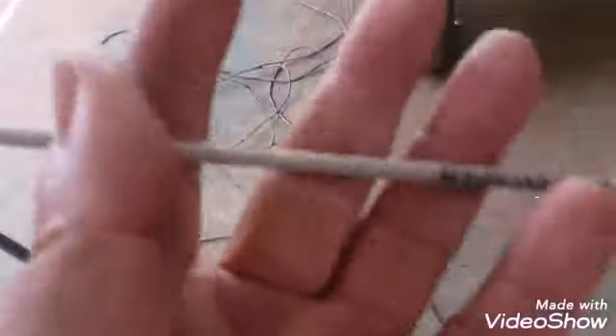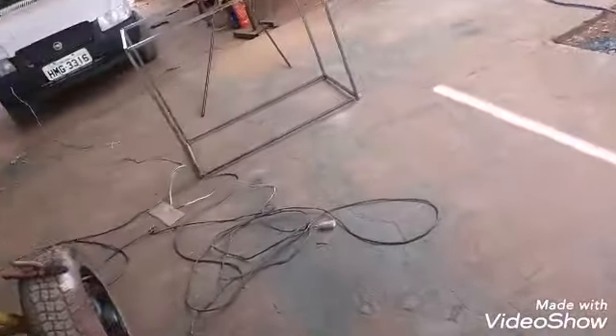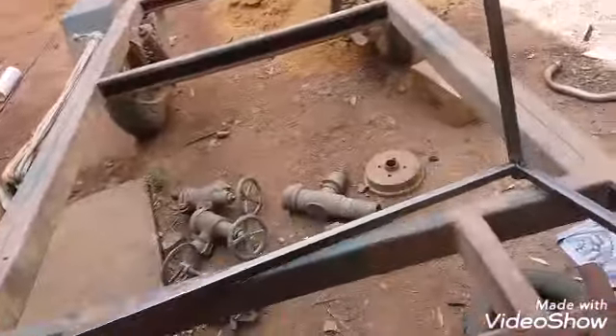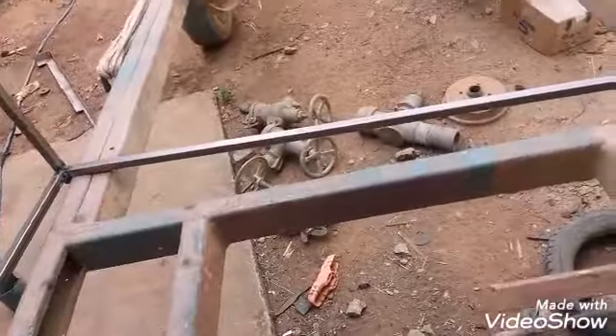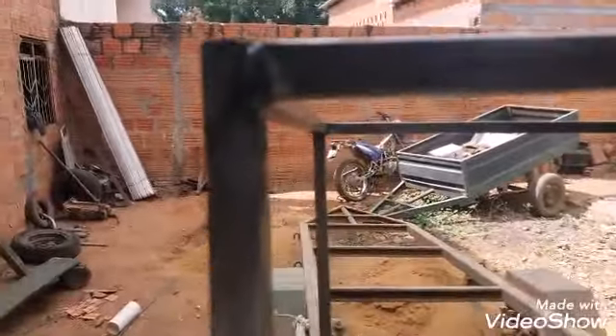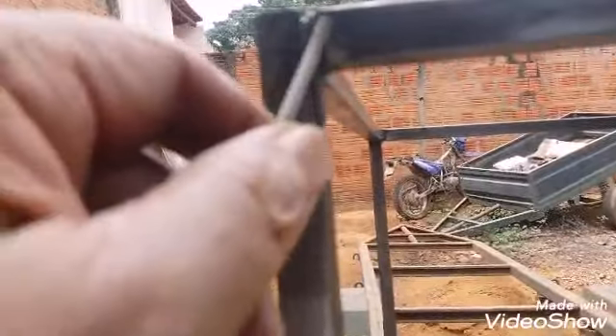Máquina de solda, eletrodo revestido — olha a bagunça que está aí. Hoje estou aqui, e a galera pergunta: como é que solda metalon chapa 20 com eletrodo revestido para não rasgar a parede do metalon?